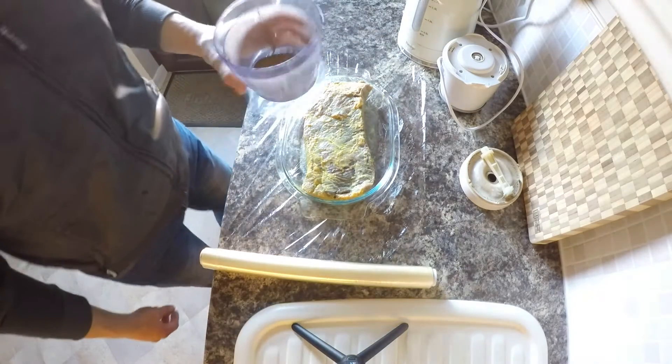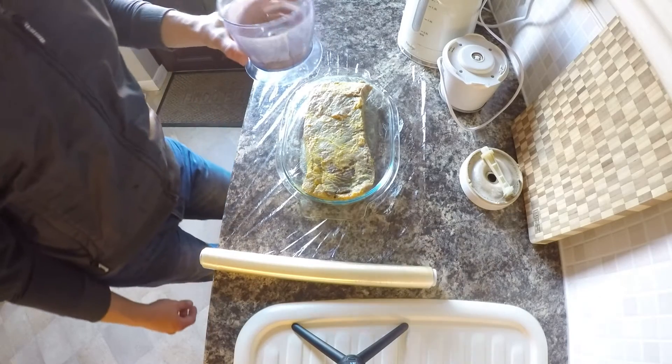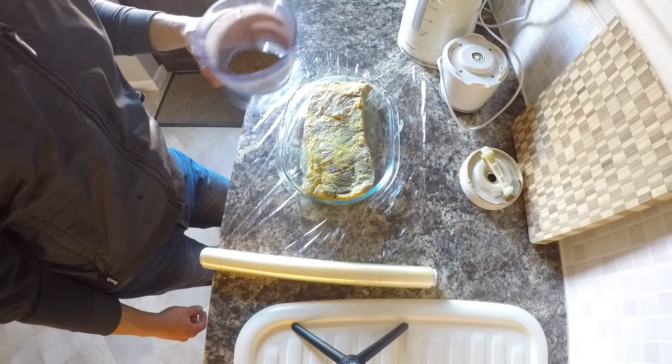I'm going to use what we already made to wrap the meat, which is black pepper, coriander, and mustard — that's it.